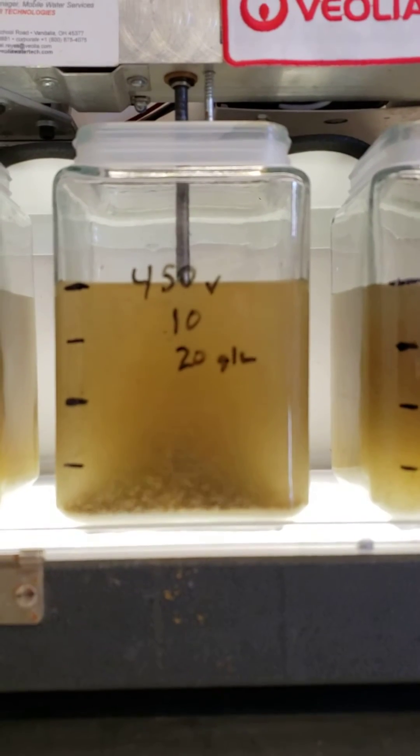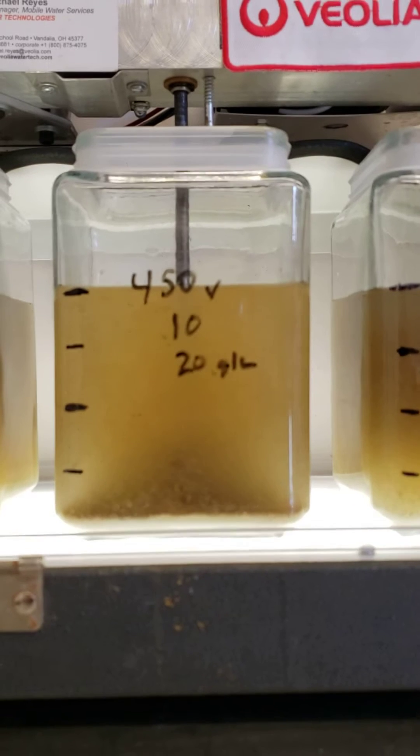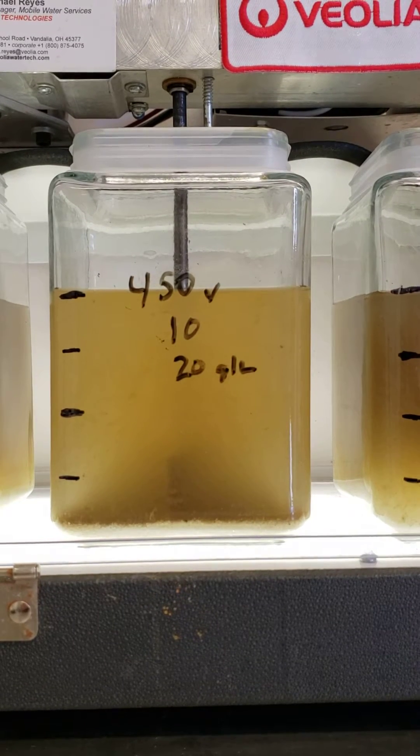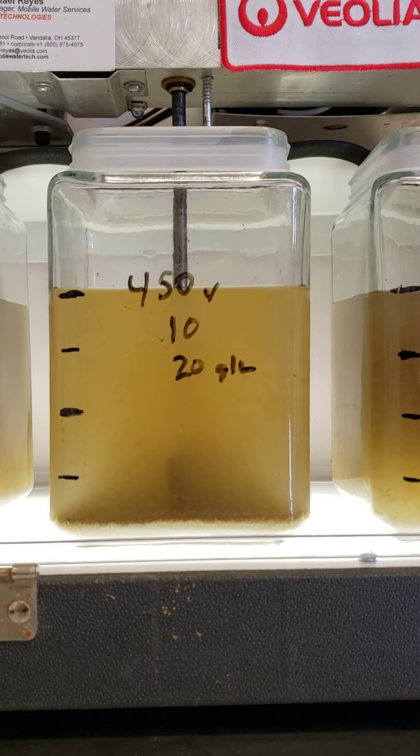All right, the sample's got 450 parts by volume of coagulant, 10 parts of flock, and then 20 grams per liter of sand.